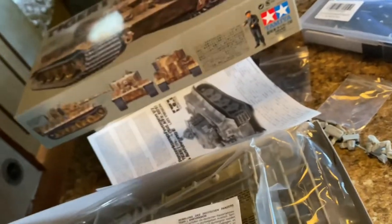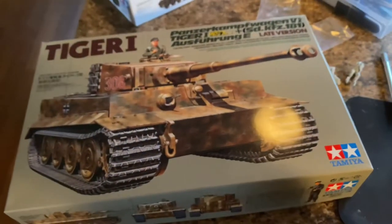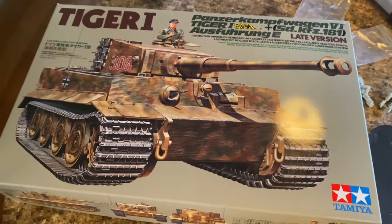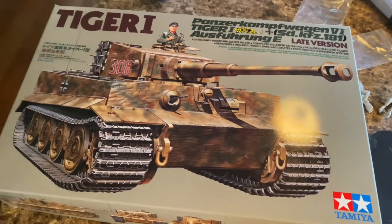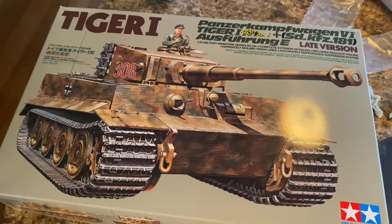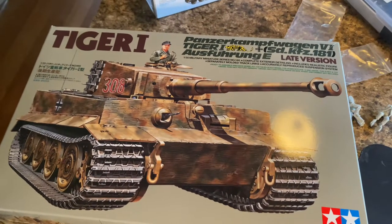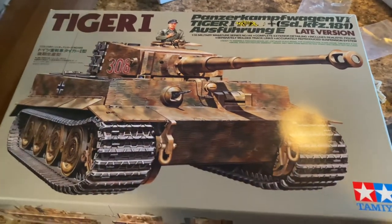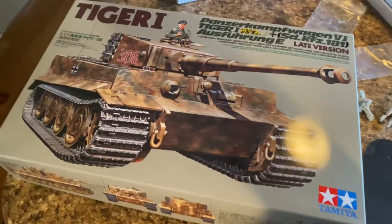It has individual track links, which will be fun. The marking sheet isn't laid out that well, so I might have to do some research, but there's good reference art on the front and sides. I'm definitely doing late war western front — I'm pretty sure marking 308 was from the 101st Heavy Tank Battalion, but I'll do my research and make it historically accurate, unlike my last Tiger.